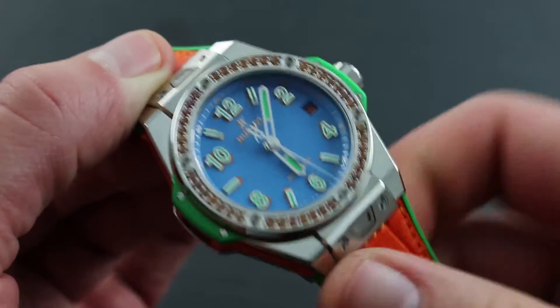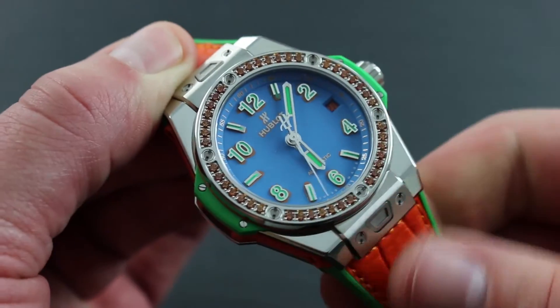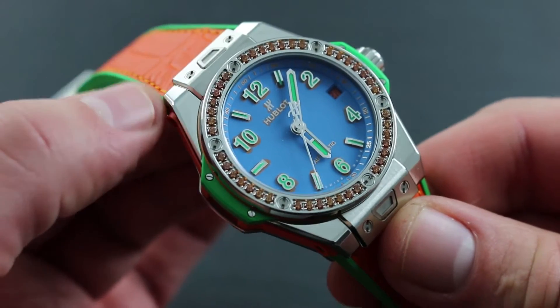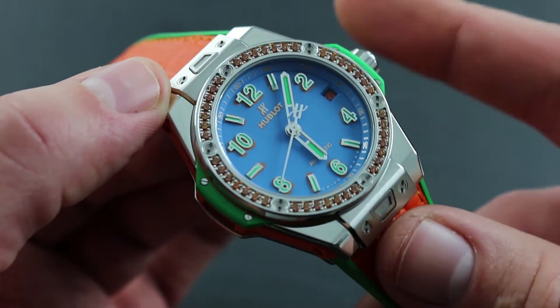Should you wish to wind the watch up to its rated power reserve of 50 hours, simply continue turning the crown. Due to the bridle style mainspring, any excess tension will simply be relieved. You cannot accidentally overwind this timepiece by manual means.